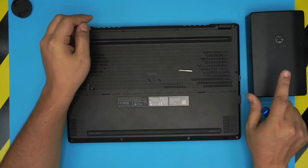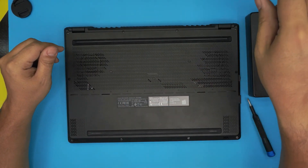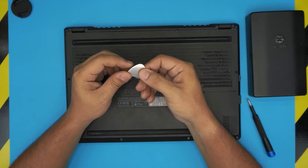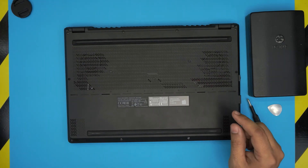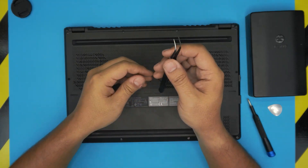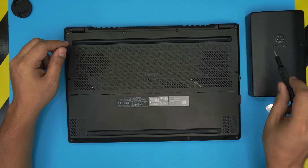If you get the pro version, it includes an opening tool, tweezers, and more. If you don't have the pro version, a metallic guitar pick works great for opening covers. You'll also want a sharp pair of tweezers — both are included in the pro version, and I'll leave the link in the description.